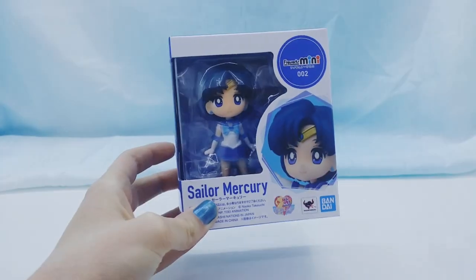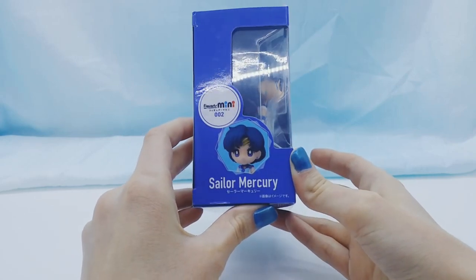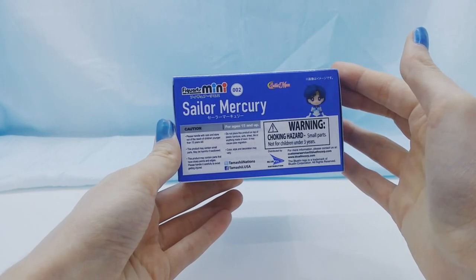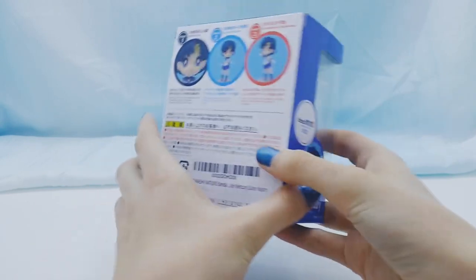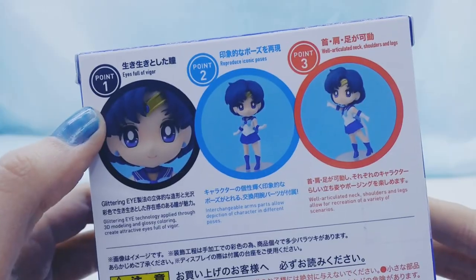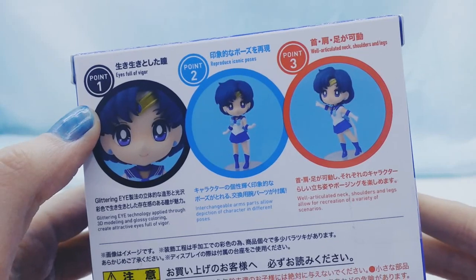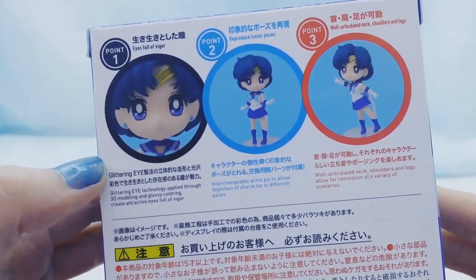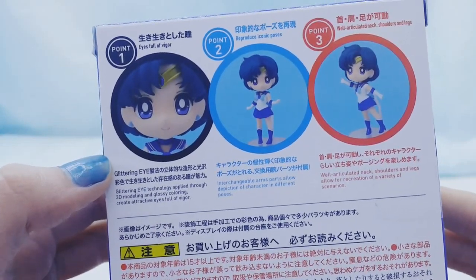Here is the box. It's so tiny. On the back of the box, it says eyes full of vigor, reproduce iconic poses, and well-articulated neck, shoulders, and legs. And it shows a few pictures of the figure.